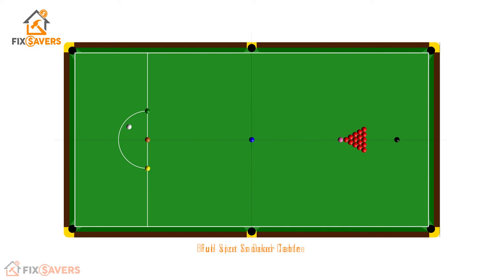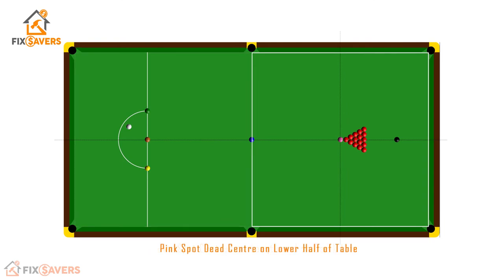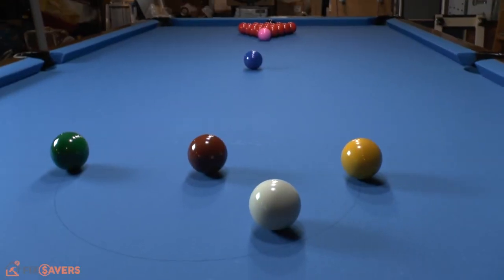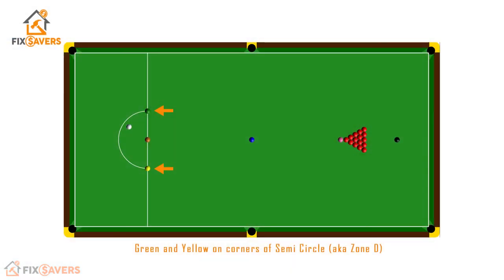Let's start with the easy spots. The blue is easy because it is in the dead center of the table. The brown spot is also easy because it is in the center of the bulk line, which is the same as your head spot or header spot. The pink is also relatively easy — it is placed dead center in the lower half of the table. The pink is placed dead center of that lower half playing surface. For the green and yellow balls, they are placed at the tips of the semicircle.